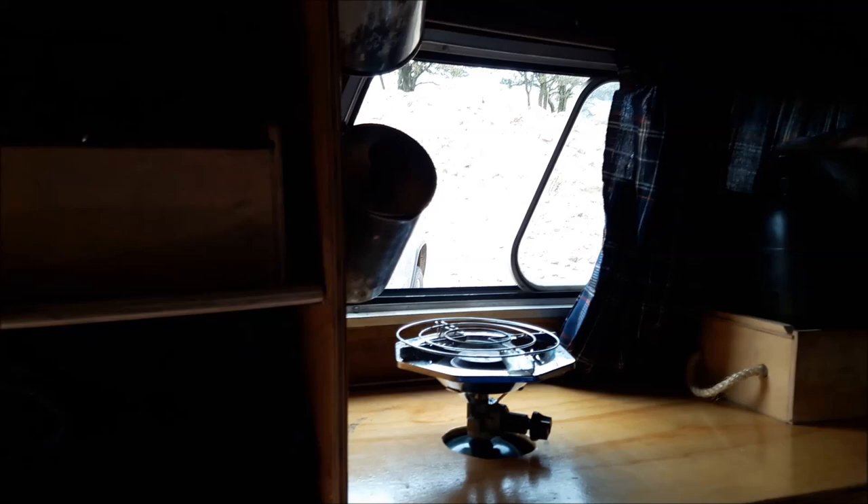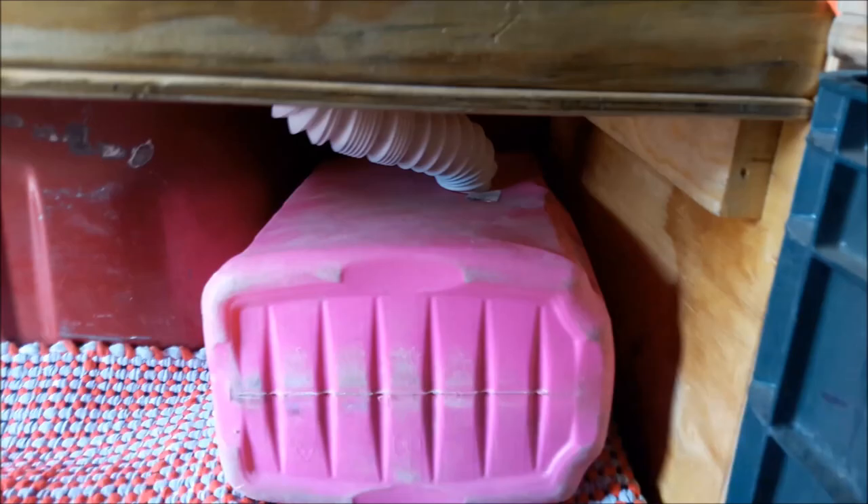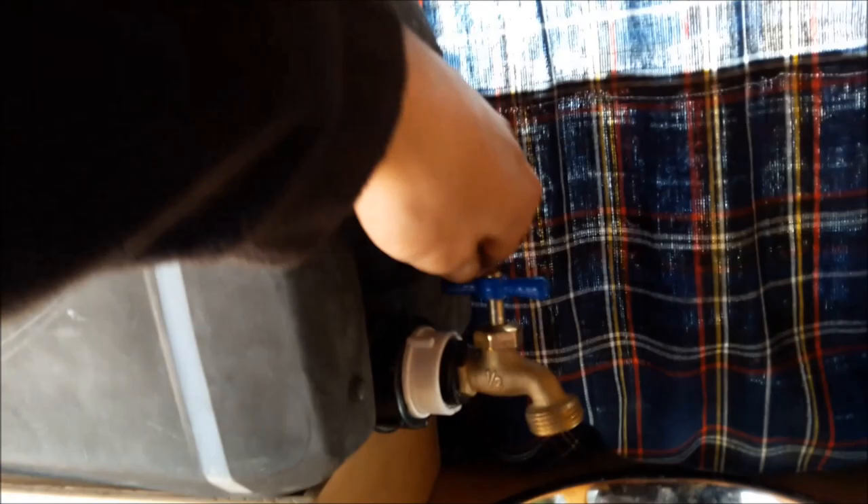Got clothing, some random stuff, baby wipes, more clothing. On this side here I have my coffee utensils and the stove. This is the sink — there's a gray water tank below. This is my water jug so I can wash my hands, brush my teeth, whatever's needed. Got my soap, my dish washing soap, my hand soap, toothpaste, and some paper towels.